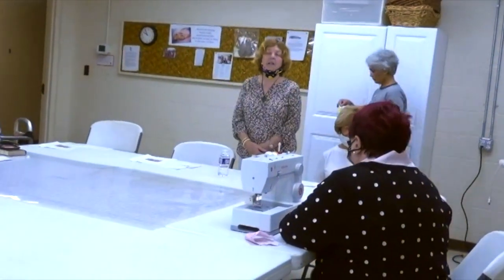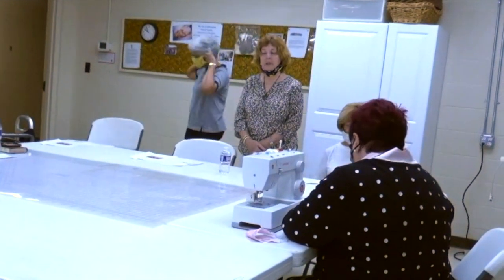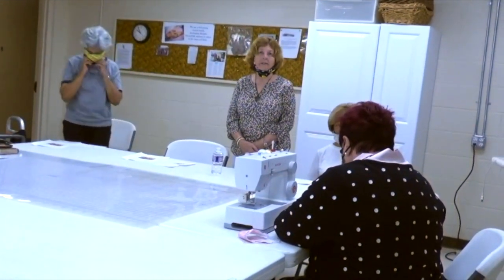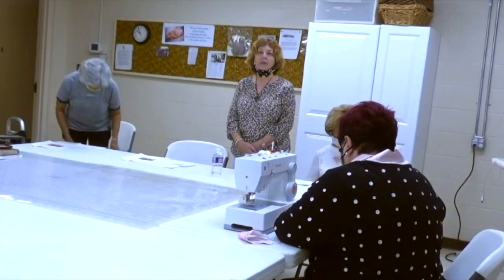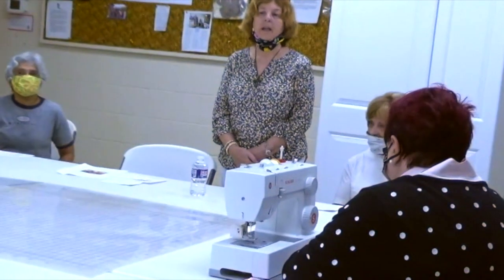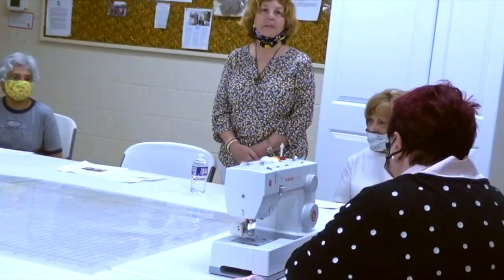Using this method, to date we have constructed and delivered 1,148 masks. They have gone out to the community, to our congregation, and to organizations that help families and children.